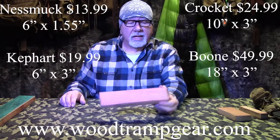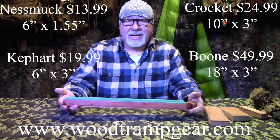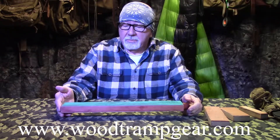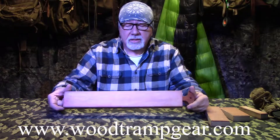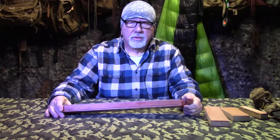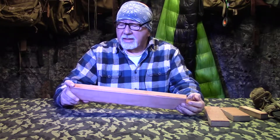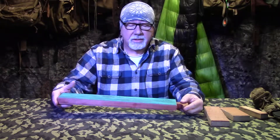The Kephart is $19.99, the Crockett is $24.99. And this one here is called the Boon - it's right about 18 inches, almost 21 inches including the handle. Your usable surface is 18 inches by 3 inches, it's a hefty size. This one happens to be made out of Spanish cedar, but we will not be doing these in Spanish cedar because it's an unstable wood. This is my personal one - I won't sell it, it was just an experiment. Oak will be used again. This is $49.99.